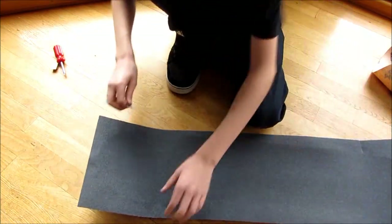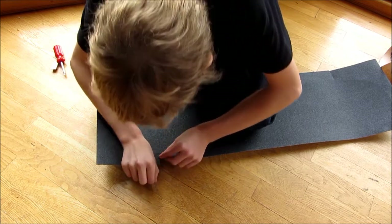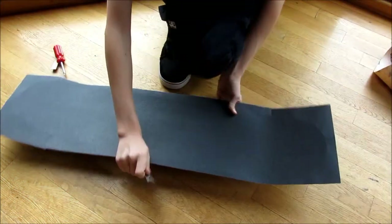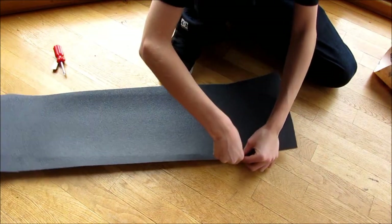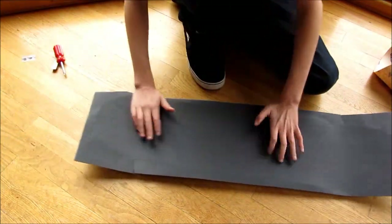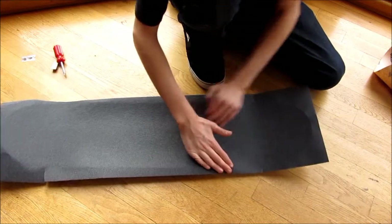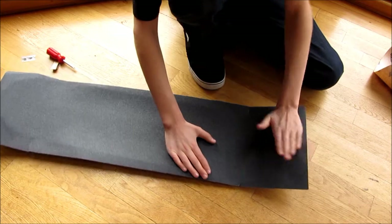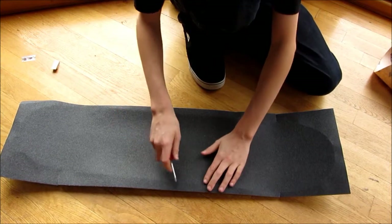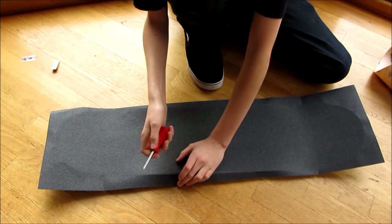You don't want to cut into your board too much. Now what you're going to do is kind of fold the edges — not really fold them, just get a little bit of a crease in it. Then take your screwdriver or whatever device you have and run it along the edge just like this — this is going to make the outline of your board.